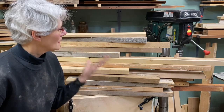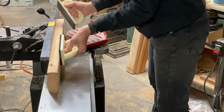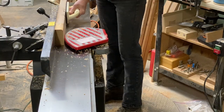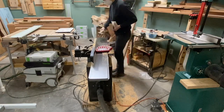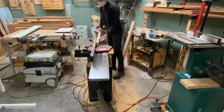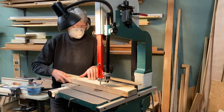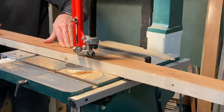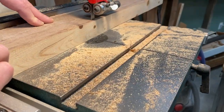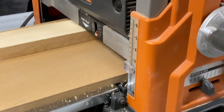Step two: I gotta prepare all of my stock. I'm going to prep the stock first by joining the two sides on the jointer. I could just as easily rip my stock on the table saw or the track saw, but the band saw is the safer choice. I use a long MDF bed and feed the boards continuously to avoid snipe.